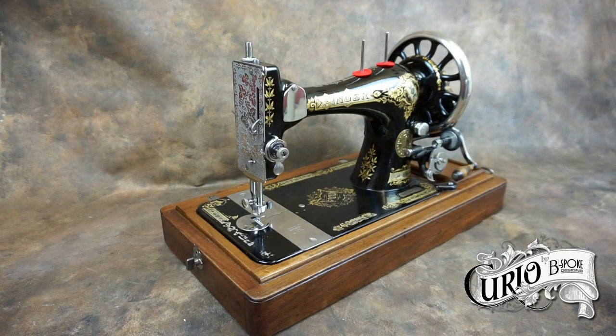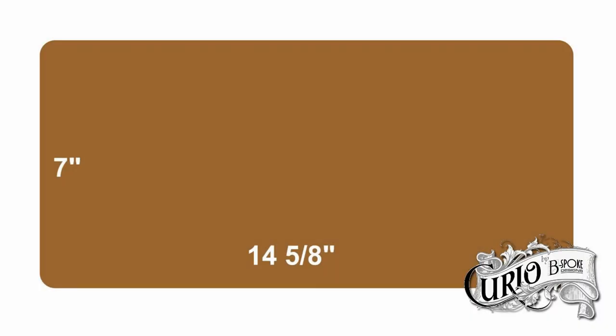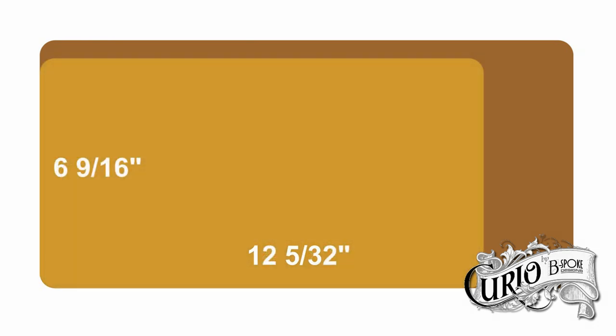The Singer 28 is a slightly scaled down version of the popular Singer 27, and it's known as a three-quarter size machine. The full size Singer 27 has a base that measures 14 and 5/8 of an inch by 7 inches, while the 28 has a smaller base measuring 12 and 5/32 of an inch by 6 and 9/16 of an inch.